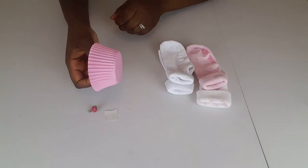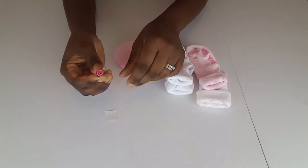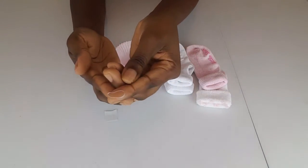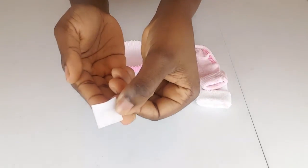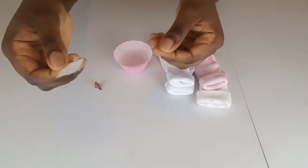We have a regular cupcake case, just the kind you'd use to bake. I have a ribbon rose to decorate our cupcake at the end, a little elastic band, and there's a piece of glue dot — trust me, it's there.